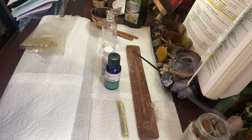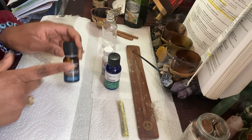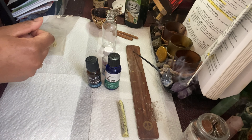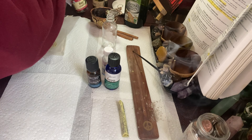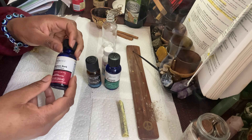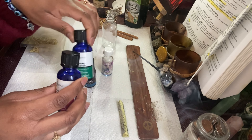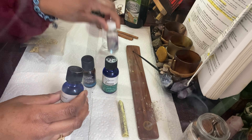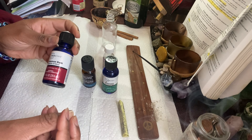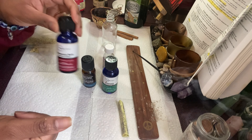Then we have eucalyptus oil, and this is for protection — to protect our money because we want our money to be protected and saved. And then this is the last oil: cinnamon essential oil. These are all essential oils, by the way. Cinnamon brings in money, brings it in fast, and that's what we want.